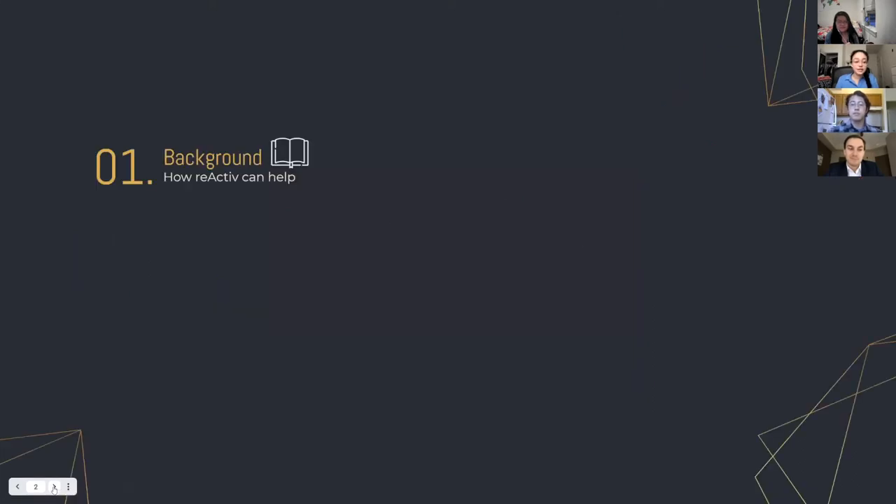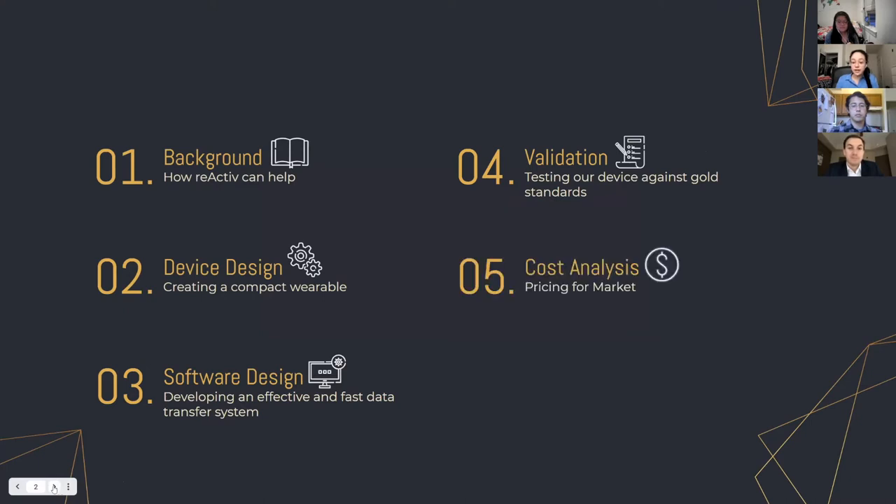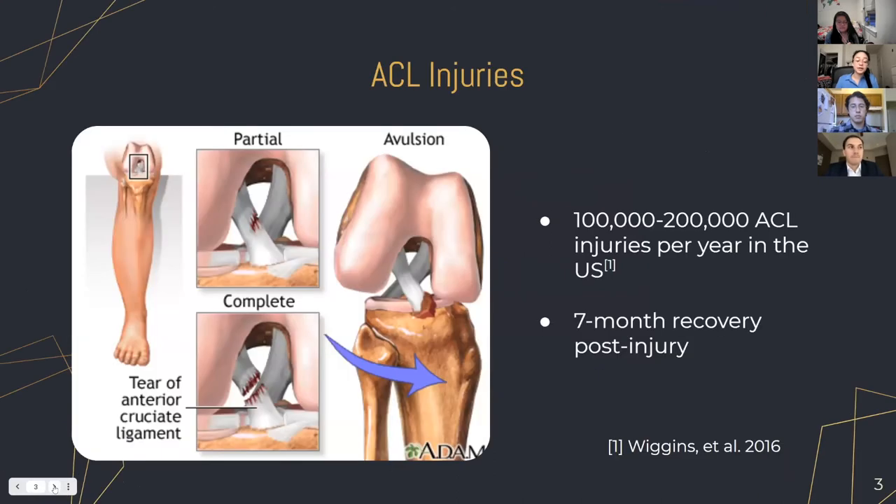We'll be discussing various steps of our design process, beginning with the background, then going into device design, the software design, how we validated our device, some cost analysis and market pricing, as well as our next steps. But we'll begin with background on the project.